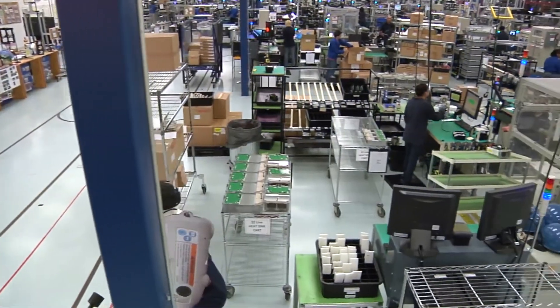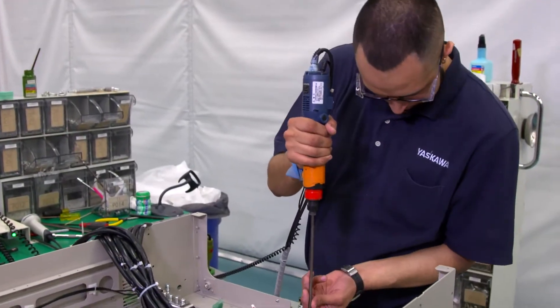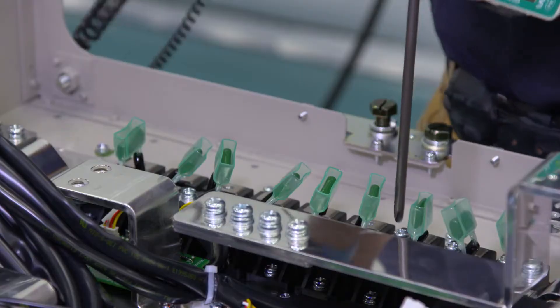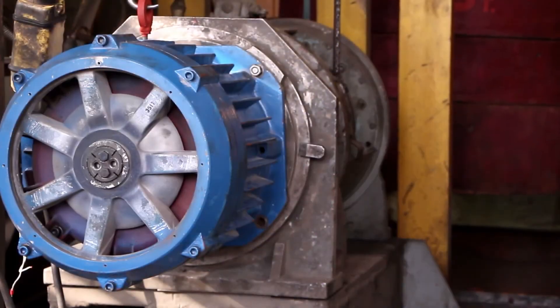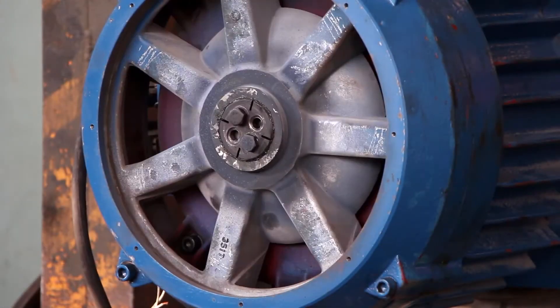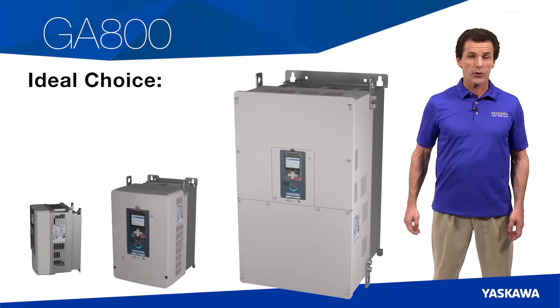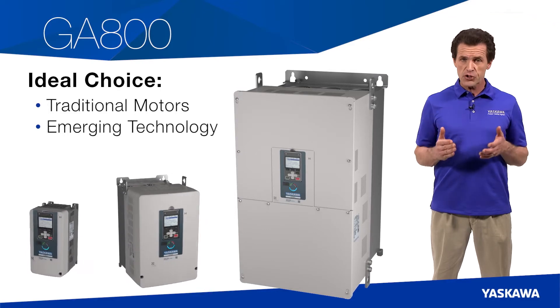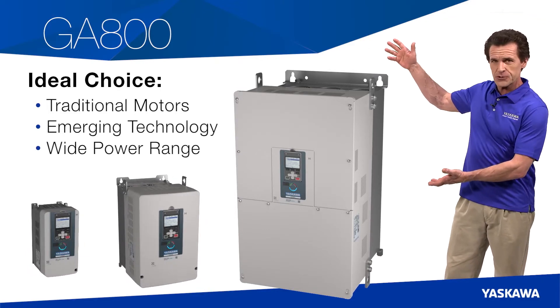All Yaskawa drives are the most rugged, bulletproof drives on the market as measured by mean time between failure data. And like many other Yaskawa drives, the GA800 is American made, assembled in our Buffalo Grove, Illinois facility by people who really know how to build quality drives. Delivering powerful torque and precise control, the GA800 is the ideal choice for controlling both traditional and emerging motor technologies through a wide power range.